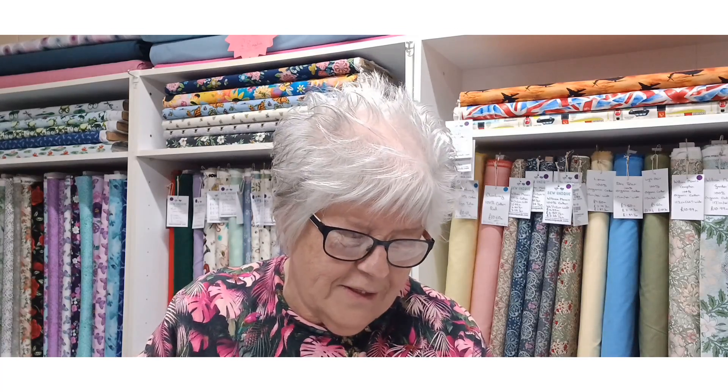Hello, my name is Julie from Sew Unique and I will pop all the links down below where you can find me on social media. I hope everybody's well and managing to get some crafting done. I just thought I'd quickly pop on and show you some boxes of fat quarters I've got — as I'm in the shop I might as well do it on video.